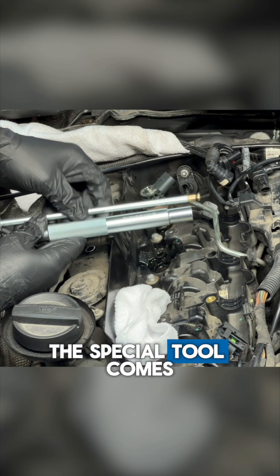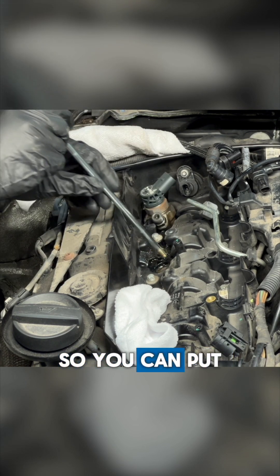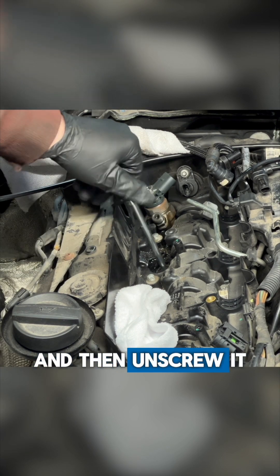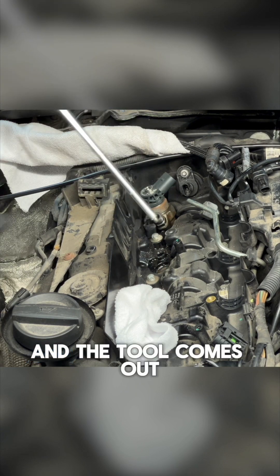To clean it properly, the special tool comes with two parts. This piece is a long stick with a removable plug so you can put it down into the injector bore so that nothing falls into the engine when you're cleaning. Push it all the way down and then unscrew it so that the plug stays in the bore and the tool comes out.